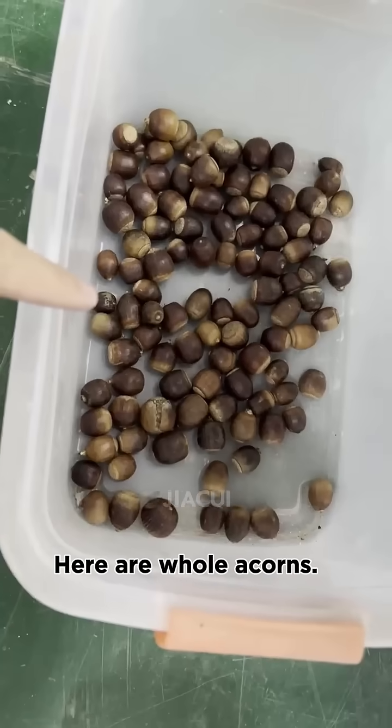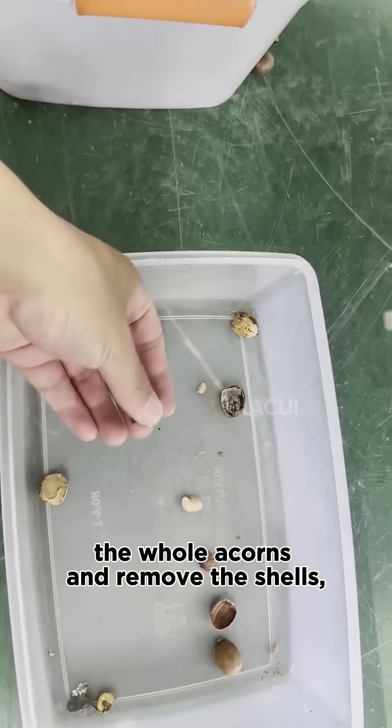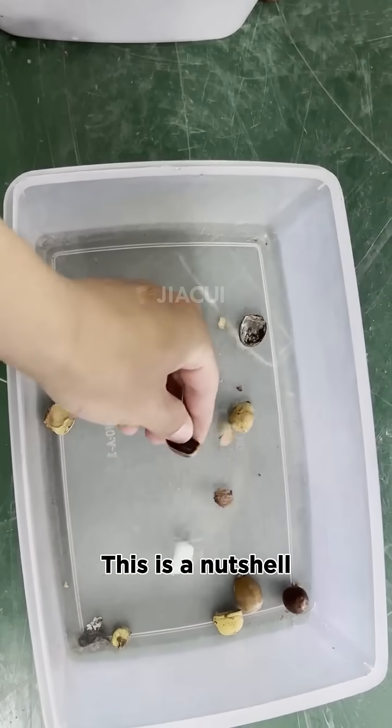Here are whole acorns. The customer requested to screen out the whole acorns and remove the shells, fragments, stones, and other debris.